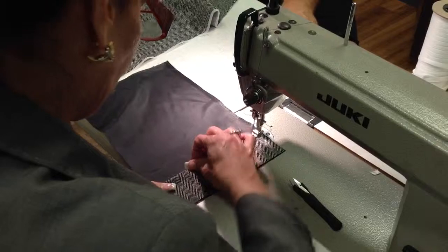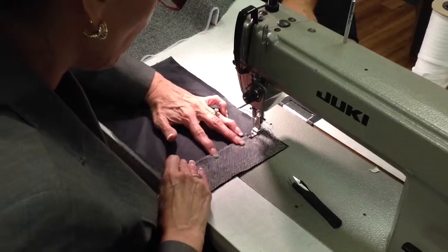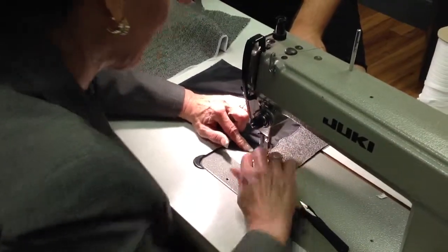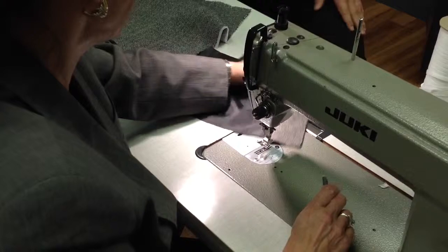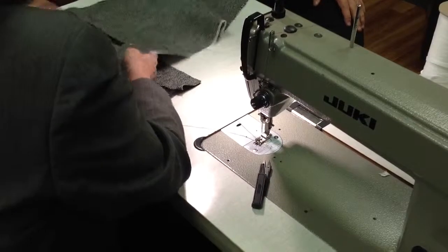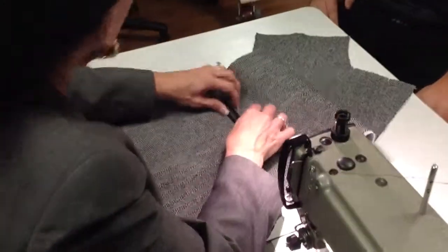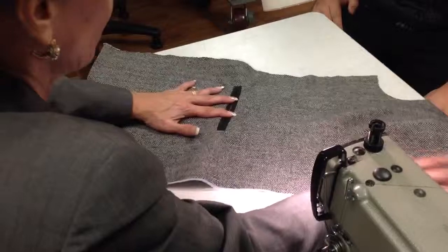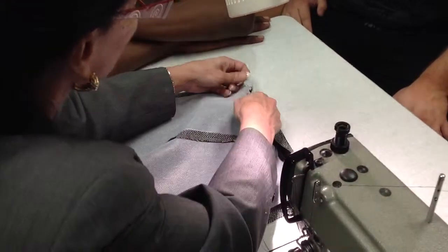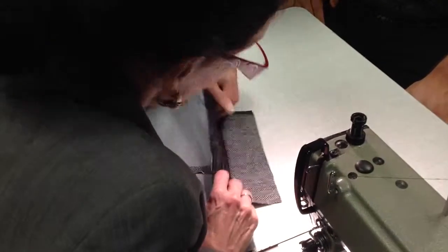It helps to press it in place. You want that facing to be behind here. Make sure everything's face up. I'm taking that top lip and I'm watching it — matching it to the top of the facing.